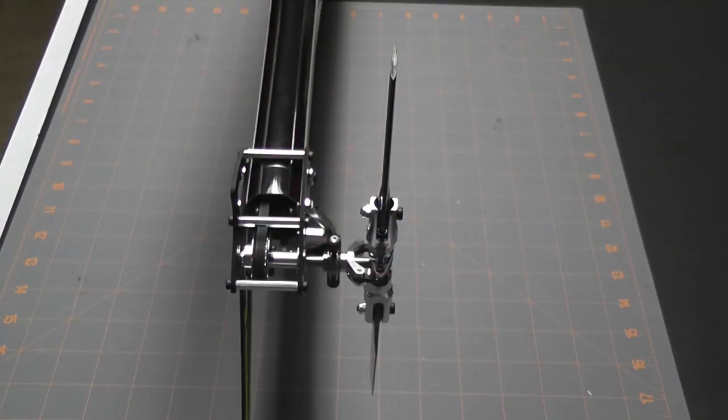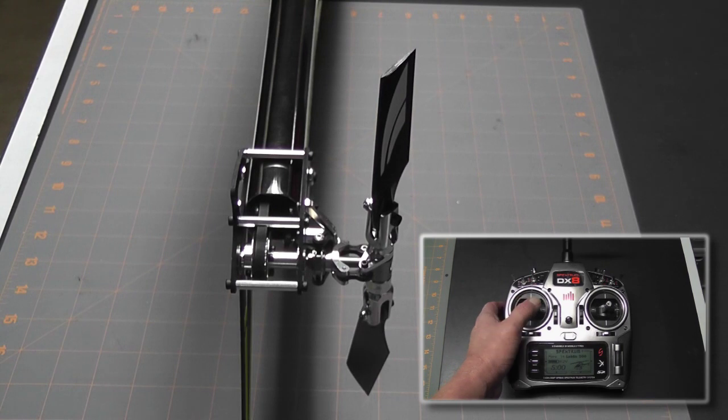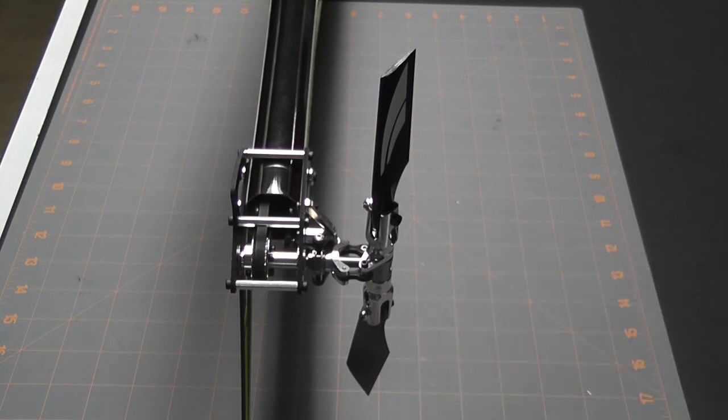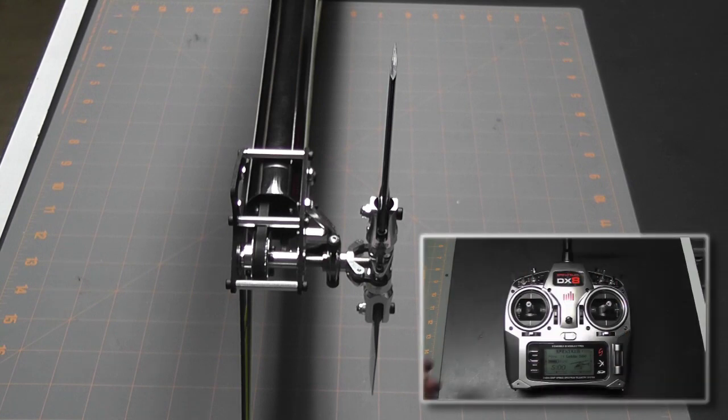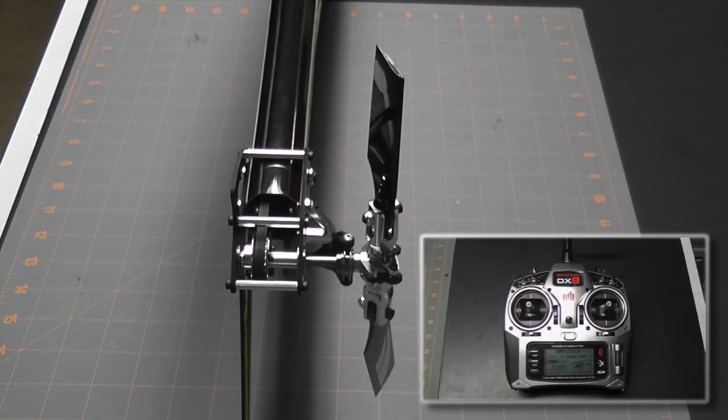We're ready to check the tail servo movement. In my radio at this point I don't have any reversing on the tail servo. What we want to do is move our stick to the left and we should see the tail biting to the right. Moving the stick to the left, the tail is biting to the left — not to the right. That means I have to reverse my channel, so I'm going to go to my DX8, go into the servo setup, change the reversing on the rudder, and set it to reversed. Now when I move my rudder stick to the left, the blade bites to the right — that's correct.